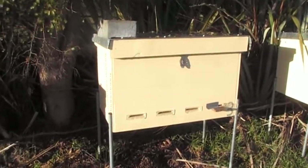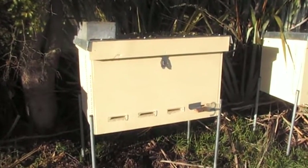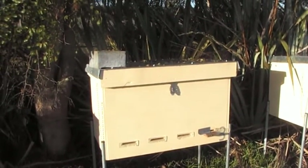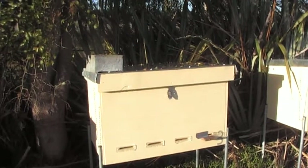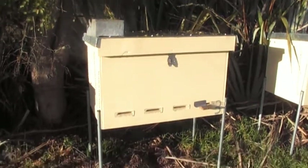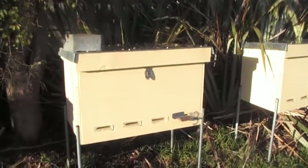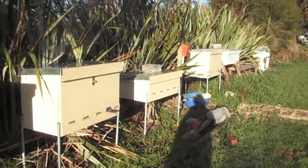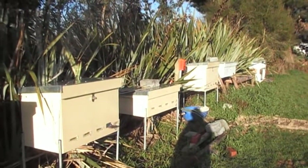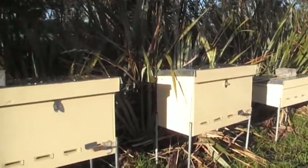In this video I just wanted to show what modifications I've made to my double deep long hives — bench hives. They hold Langstroth frames, but over the last year experimenting with them, I've moved these into four hives this last year and I'll split this year and fill my new ones.